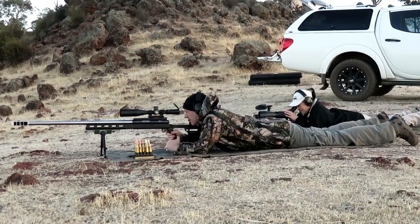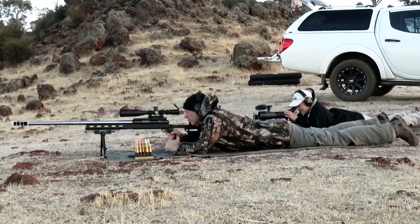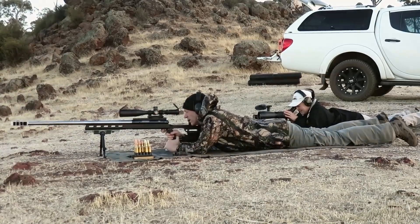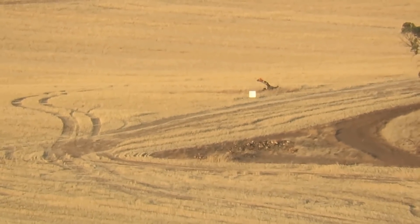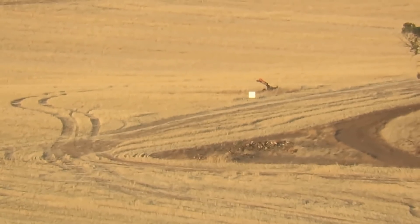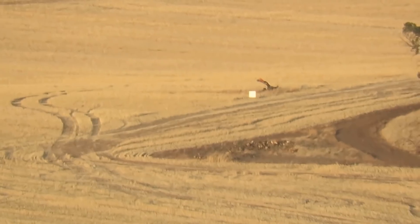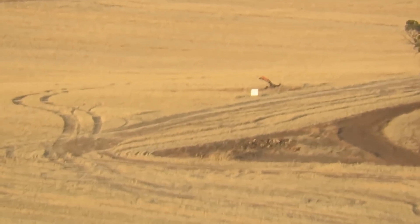Ready. Yep, good to go. Left — left with the bottom of the plate, running a quarter target low, two targets left. It's actually more like one and three quarters. Let's see if we can hit it properly with an X-5, eh?